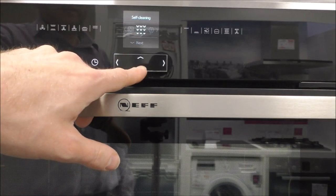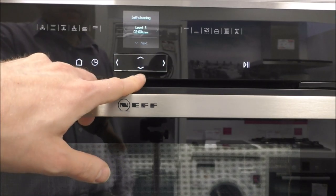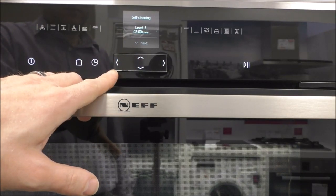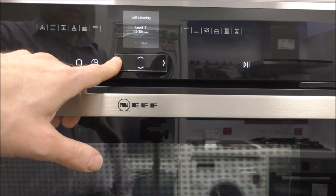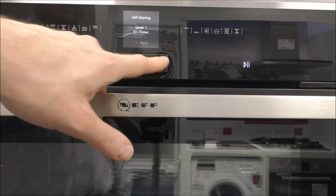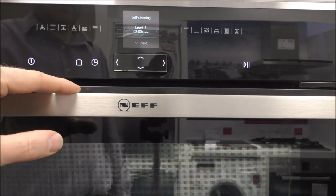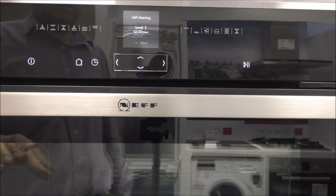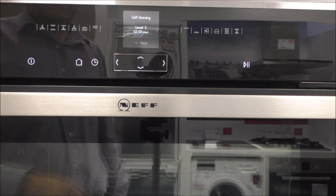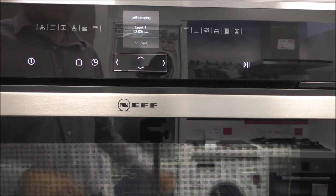If you select the self-cleaning program, it's not a quick program — there are three different levels. The maximum can take around two hours, starting at about an hour and a quarter, depending on how dirty the oven is. If it was a really dirty one, it can take a couple of hours. You also need to allow time for the oven to cool at the end of the program, so I'd recommend allowing about three hours in total for the full cleaning program.